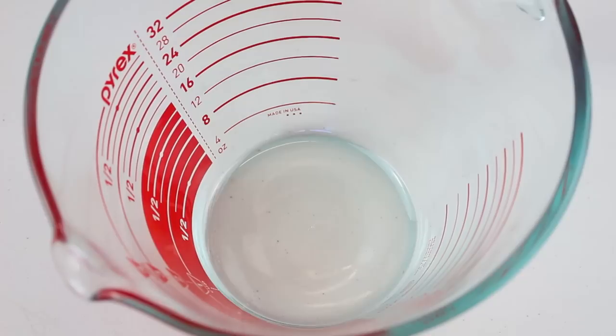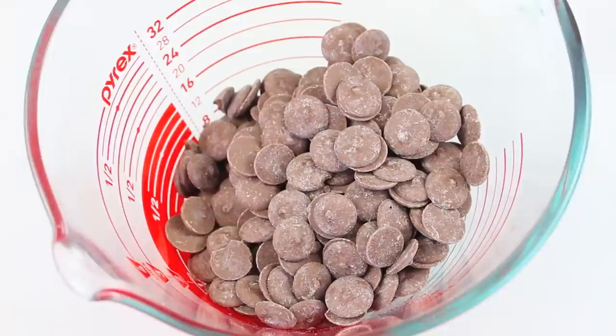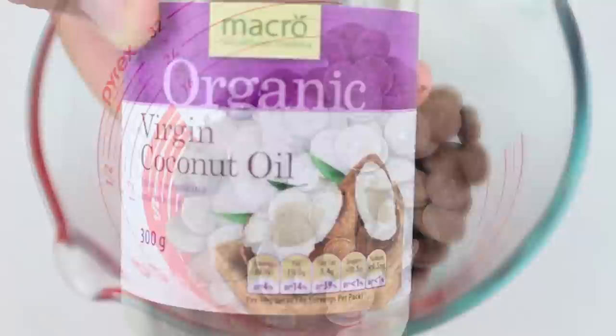Now to start this recipe off, you want a microwave-safe bowl and to that we're going to place in one and a quarter cups of chocolate chips. Now the good thing about this is it doesn't have to be chocolate chips — you can use white as well, or any flavour that you like. So you don't have to stick to just chocolate flavour, and then to that we're going to add in half a cup of coconut oil.